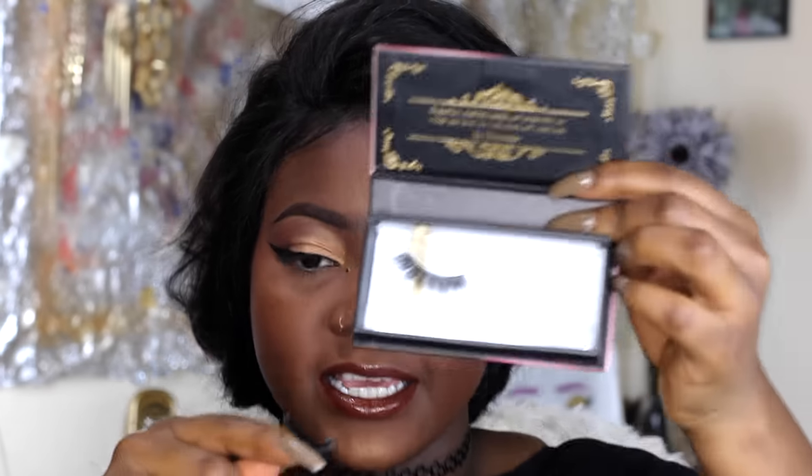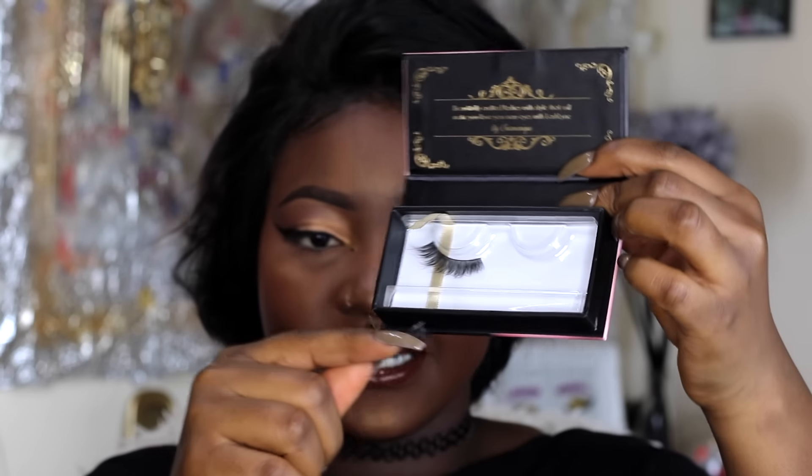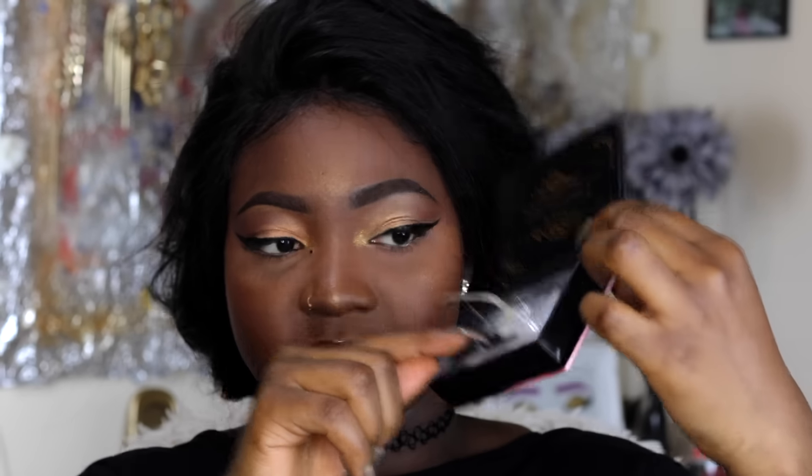Although these lashes are natural looking, I'm going to be stacking them — that's placing one on top of the other for more volume. You don't have to do that; that's just my preference because I want the full look. I figured I'd take the advantage to show you guys how to stack it in case you want to do that as well. To stack them, I take the first lash in my hand and place it right on top of the other.